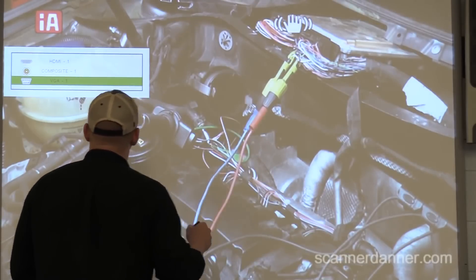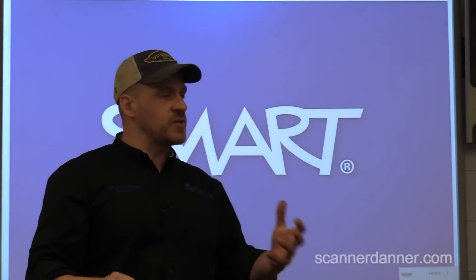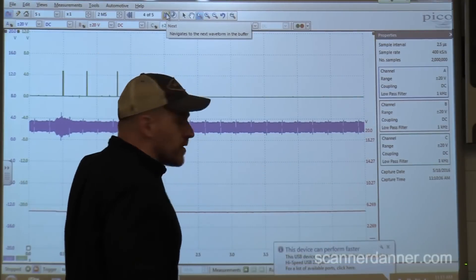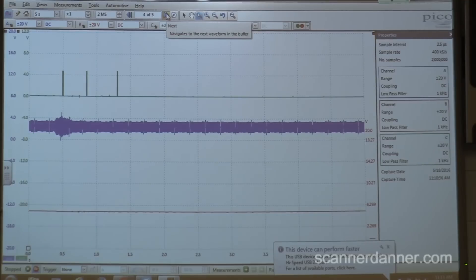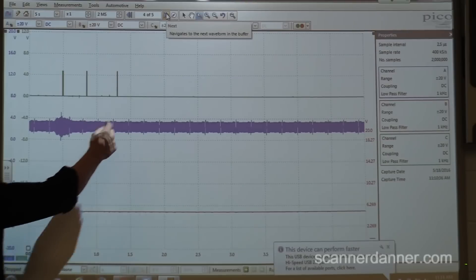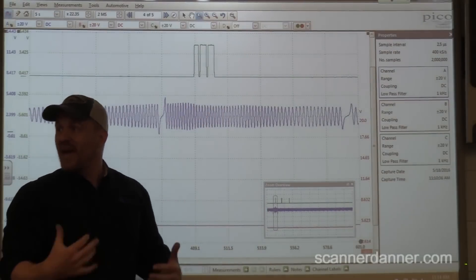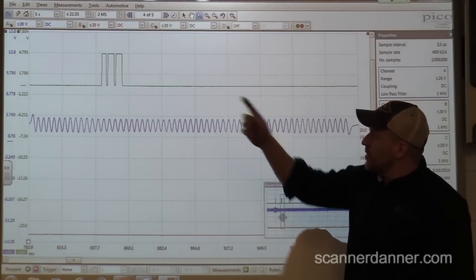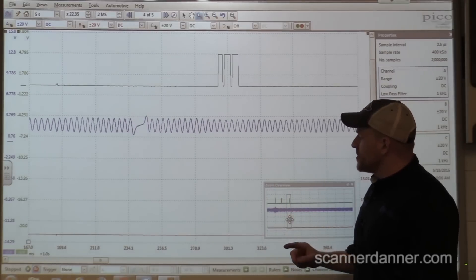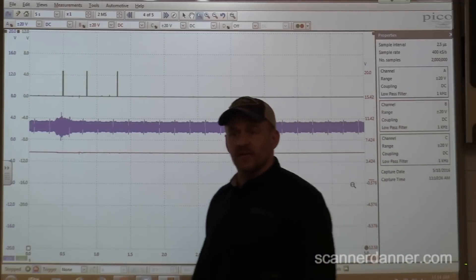We'll need to come back to the coil at some point — power and ground — make sure those are good. But our control signal is matching the coming and going of the spark. What we know for sure is we have no cam sensor signal, so let's focus there. Let's get our cam sensor signal back and then analyze the coils and spark. Without the cam, it looks like the computer is basically just shutting everything down.